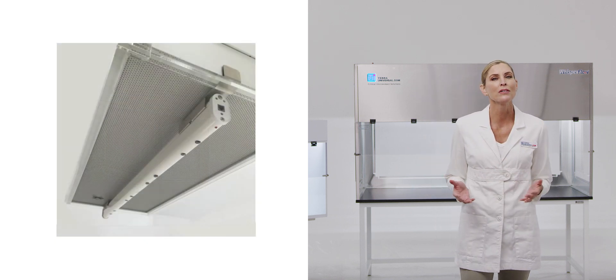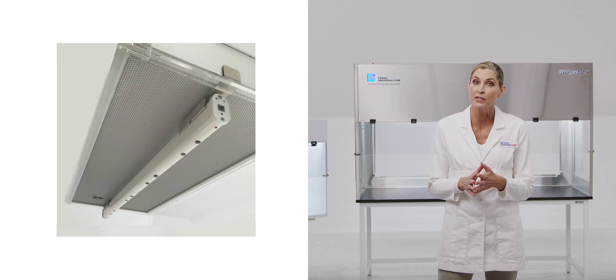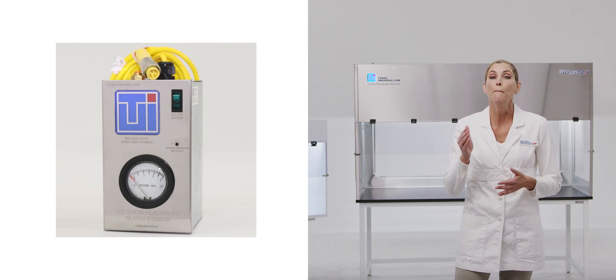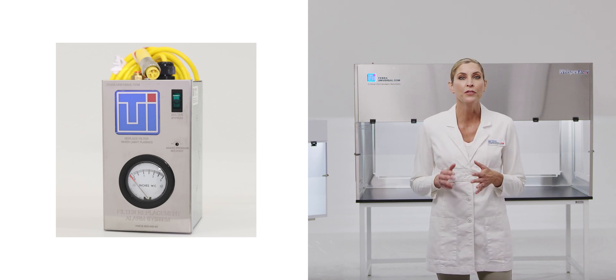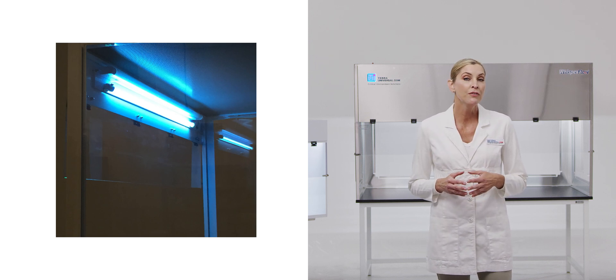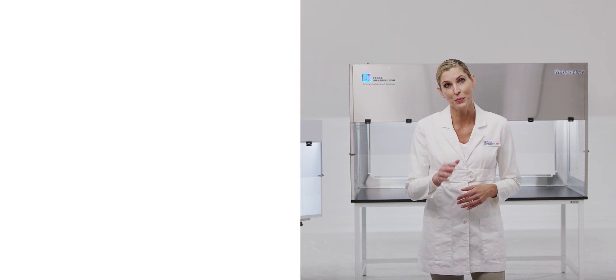Ionizing bars neutralize static charges that attract and hold particles to work surfaces and hood frames. Tara's audible and visual filter replacement alarms monitor HEPA filter saturation levels and provide alerts when filter replacement is required. UV germicidal lamps emit ultraviolet light at 254 nm to inhibit microbial growth within the work area.